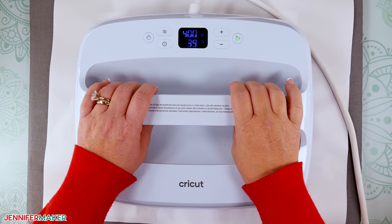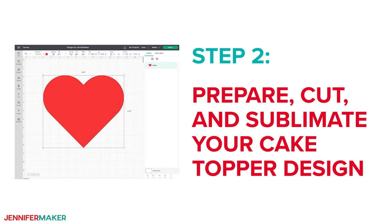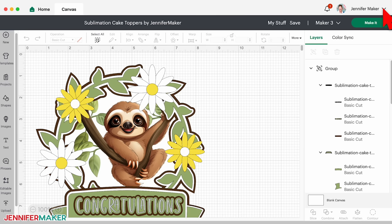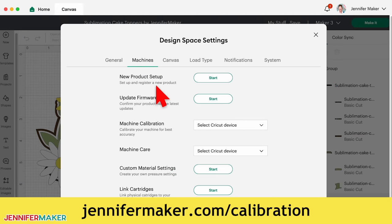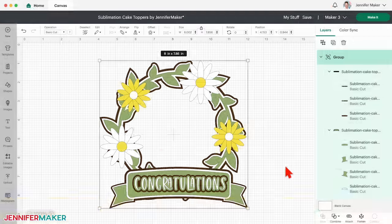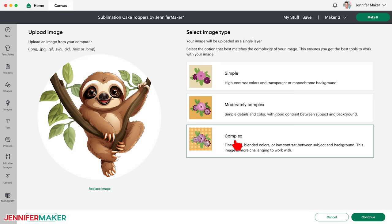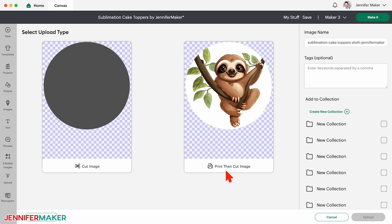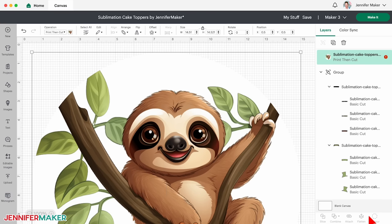Now I tried two different techniques to sublimate a design onto cardstock. Let's see how both work using our cute little sloth. If you haven't used the print then cut feature in a while or ever, be sure to calibrate your machine following my steps at jennifermaker.com/calibration. Here's how the sloth SVG looks on my canvas in Cricut Design Space. But the cute sloth is in the PNG, so click upload, then upload image, click browse and select the sloth PNG. On the upload screen, select complex and click continue. You don't need to make any changes on the next screen, so click apply and continue. Then select print then cut image and click upload. Under recent uploads, select the sloth and then click add to canvas. Now we have everything we need.